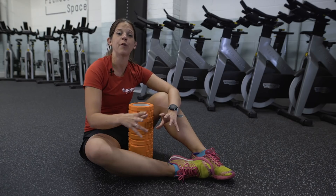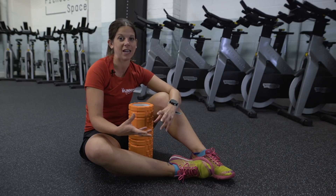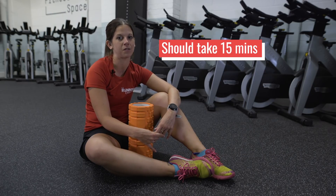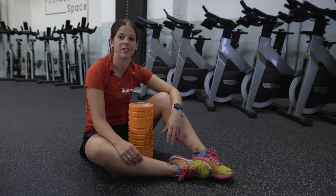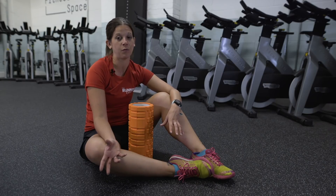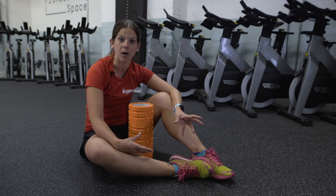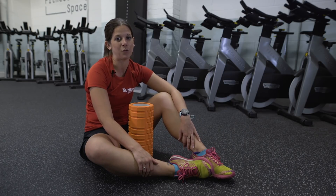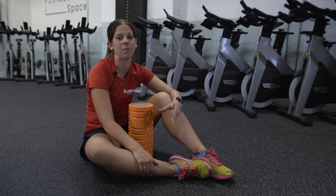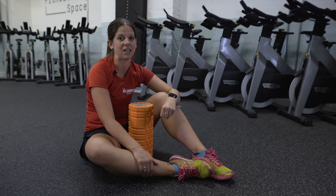For a general foam roller session using some of the moves we've just shown you, it's probably going to take you about 15 minutes. You can do that at any point of your day when you've got a spare 15 minutes — maybe when you first get up in the morning, just before you go to bed, after a run, or even before a run. Just make sure you're spending that time giving your muscles a bit of TLC. Remember, this is preventative and can really help you stop getting injuries.